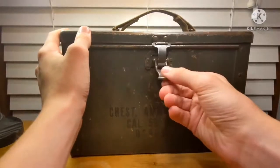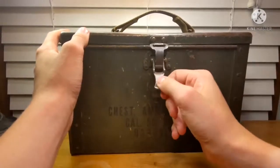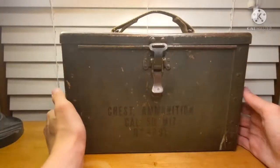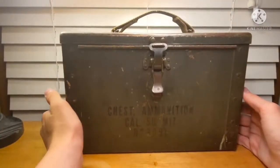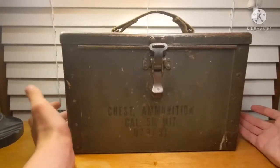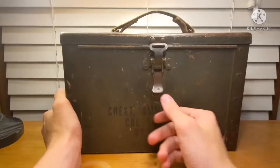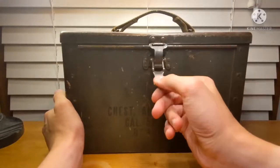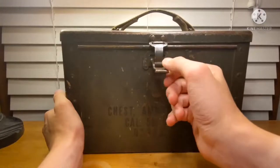As you can see here, it also has this latch, which is particularly special to these earlier ammo boxes, as the later ones have the larger heavy-duty latches. So this was the end of the small latches on ammunition boxes.